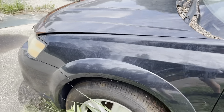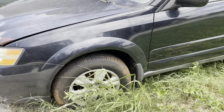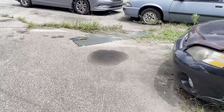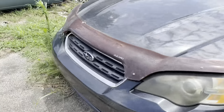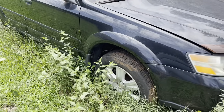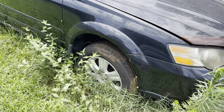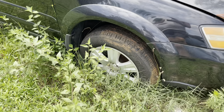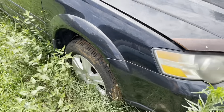So if that's not an indicator of what we're getting into, I don't know what is. But before we do anything, we need to get it out of the grass, down here in front of the shop, so we can assess what we've got going on and maybe wash it up a little bit. So we've got a flat — on the rim, baby. It's pumping tires up.